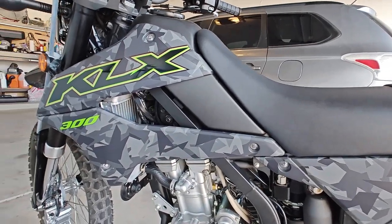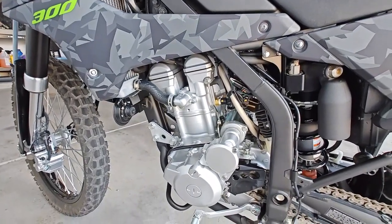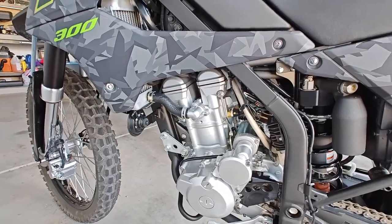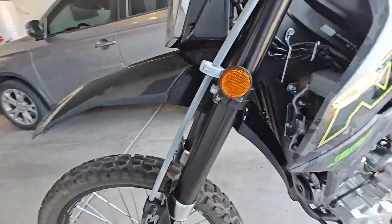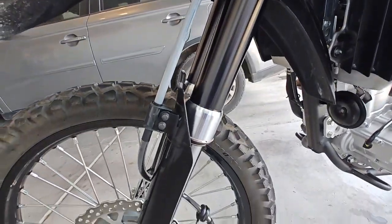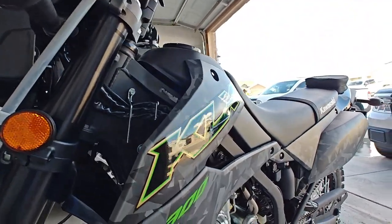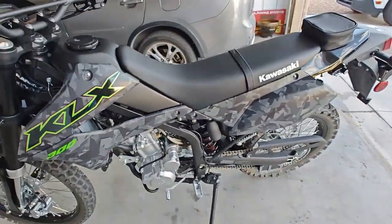When I go ahead and change the oil on it I'll make a video. I think you change it the same as the KLX 230, but this one comes with the inverted forks so it's a lot more heavy duty than the 230. I'll keep you guys posted — thanks for watching.